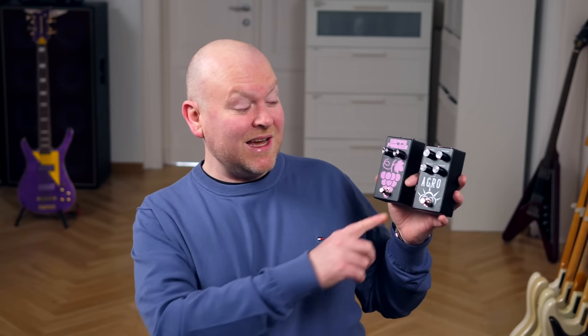Hi everyone, welcome to Bass The World. My name is Gregor Fries and today I'm accompanied by Lars Lehmann playing the Orange Special Edition of the Sandberg Bass The World Bass. In the intro you've heard the Agro and the Grape Phaser, but I first want to look at my favorite pedal out of the Aguilar line, which is the Octomizer.